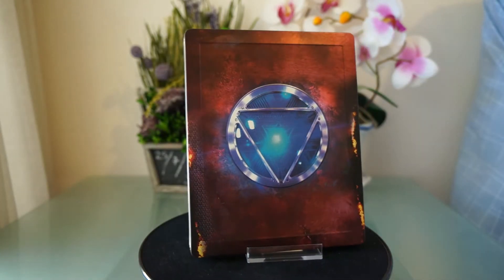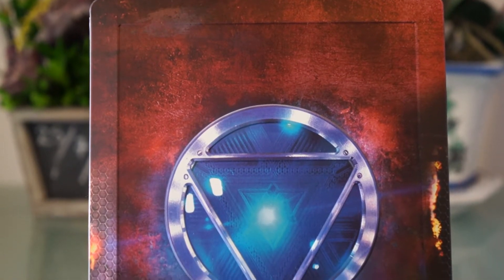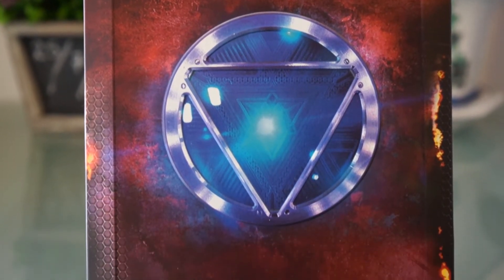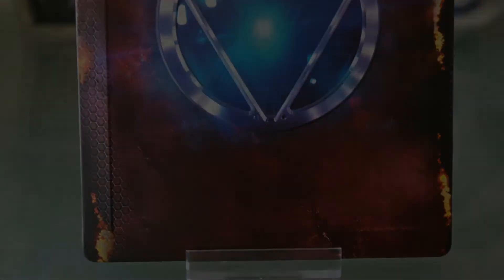On the front here, it has a really cool paint job. It is semi-glossy — not very shiny, but yet not dull. And hooray for embossing. There is embossing on the borders and the arc reactor as well.